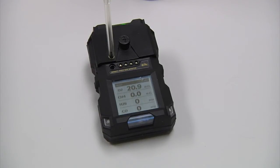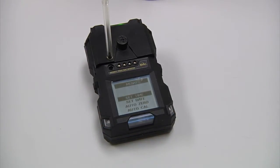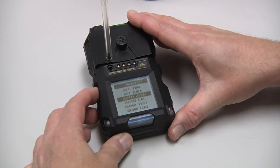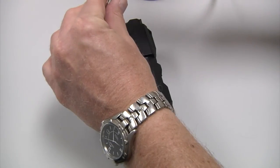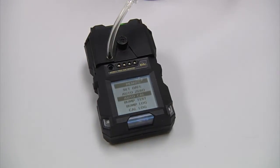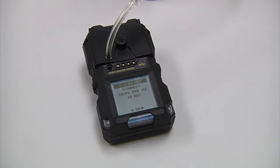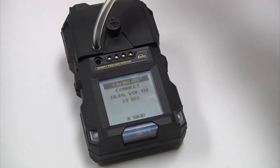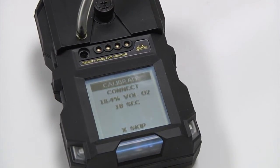Press and hold the bottom two buttons to enter the user menu. Press and release the bottom left button until AutoZero is illuminated. Attach your gas cylinder to the cowl cup. Go ahead and press and release your O button to start the calibration. It will ask you to connect 18.4% oxygen that is in that cylinder — go ahead and turn the gas cylinder on. Once the instrument detects that the gas has started to flow, it will start the calibration.